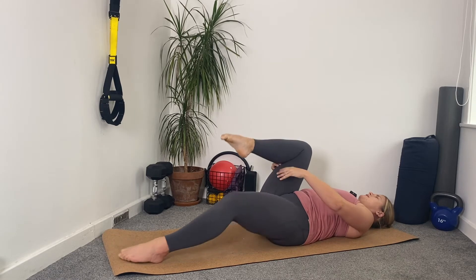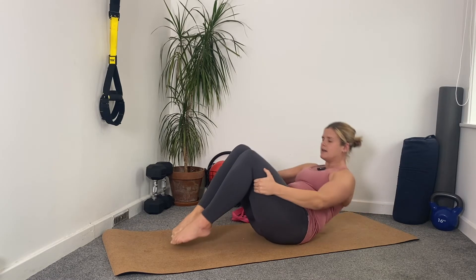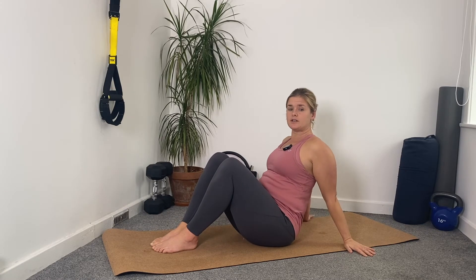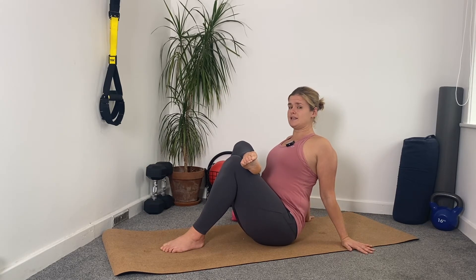Breathing in, exhaling, nodding our heads and rolling up, holding behind the thighs and just coming up to sit. Bring your hands behind you — we're going to repeat the glute stretch. Take the right ankle onto the left knee. We're in a slightly different position.